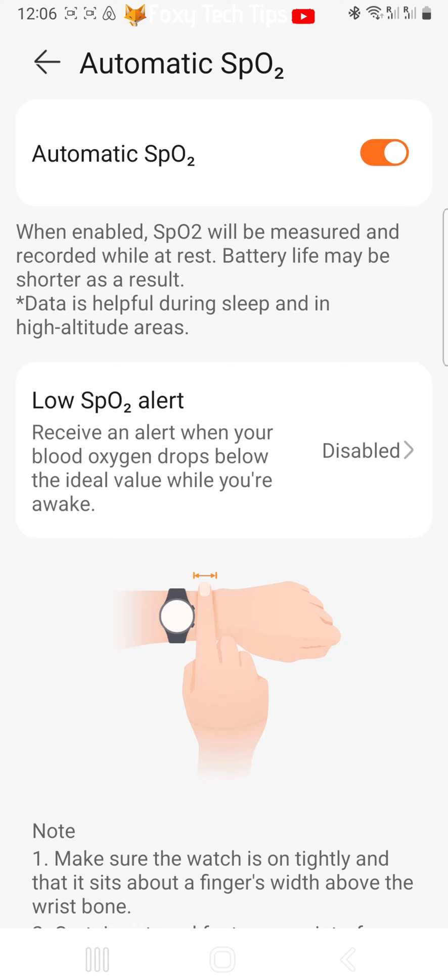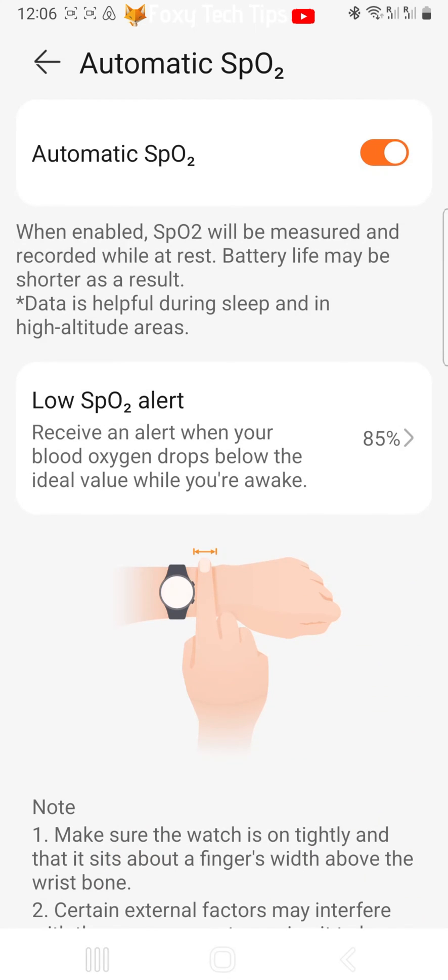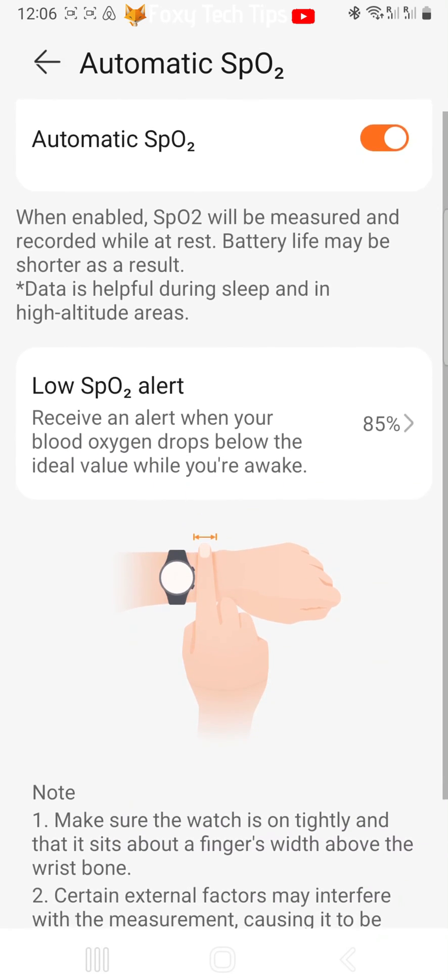Your blood oxygen will now be automatically measured and recorded. To set low blood oxygen alerts, tap on Low SpO2 Alert. You can then choose at what blood oxygen percentage you would like to be warned. Tap OK when you have chosen. You will now get an alert when your blood oxygen goes below the percentage you chose.